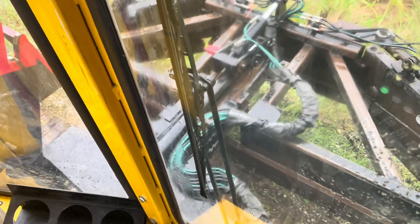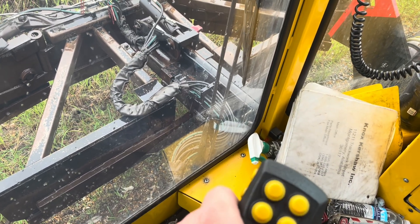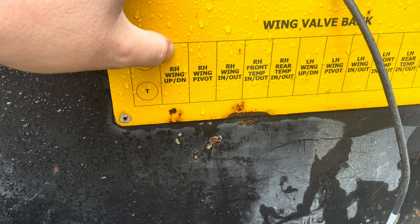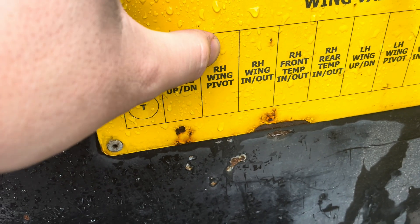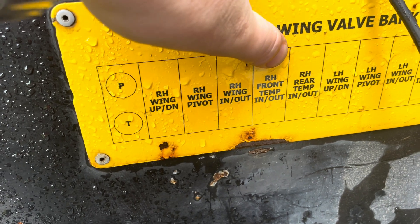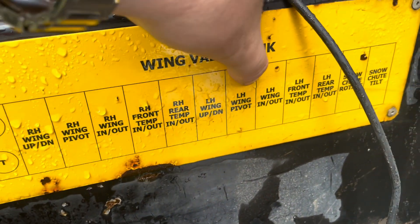On my right wing, it will go up and down, pivot, and the front door will open and close, but my extension and my rear door will not open. Then my left wing will go up and down but will not pivot, and none of the other functions on that wing work. So that tells me where my problem basically is. Coming down here to the wing valve bank — your right wing up and down is working, but it's on its own separate input on the first one. The CAN should shoot from right-hand wing pivot to right-hand wing in and out, but that is not working. The CAN skips this one because it has its own input and jumps to the wing pivot, and then all the rest of these are also not working.